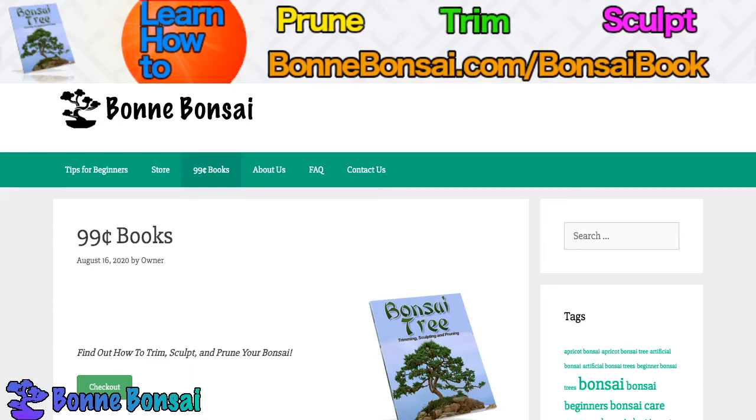Hey guys, it's Nick from BombBonsai.com and today I'm talking about the Redwood Bonsai.